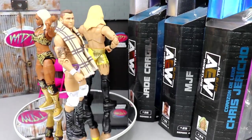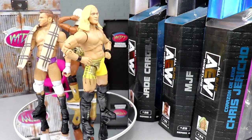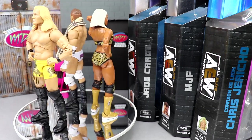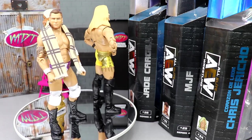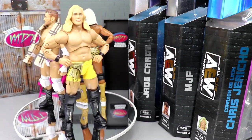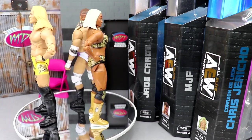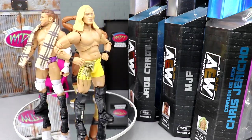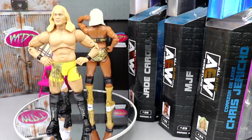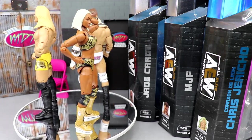That pretty much wraps up our 3-in-1 review today on AEW Unrivaled Series 4 — Corazon de Leon Chris Jericho, Jade Cargill, and MJF. Had a lot of fun with the review. I think all 3 are pretty good in their own right. I'm not the biggest fan of the Chris Jericho head sculpt — I felt like they could have done a much better job. I do not like MJF's head sculpt either — I don't think it looks anything like MJF. But I think Jade's head sculpt is perfect. It looks just like her, the hair color's perfect, the likeness is there. I can't wait to see what her future figures look like.